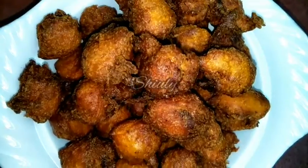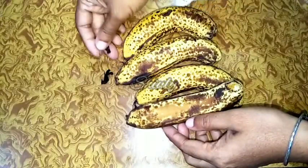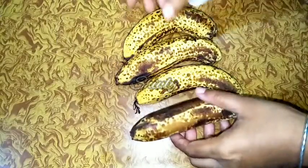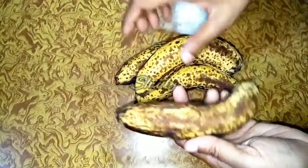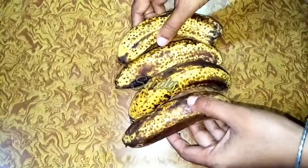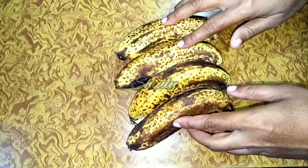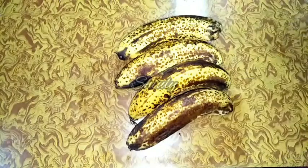Here you can see that I have taken four bananas — they are leftover bananas, extra ripe, and we don't like to eat them normally. I am going to use one cup of all-purpose flour. You may use only three bananas for one cup of flour, but four overripe bananas will make our gulgulas so much softer and yummier.